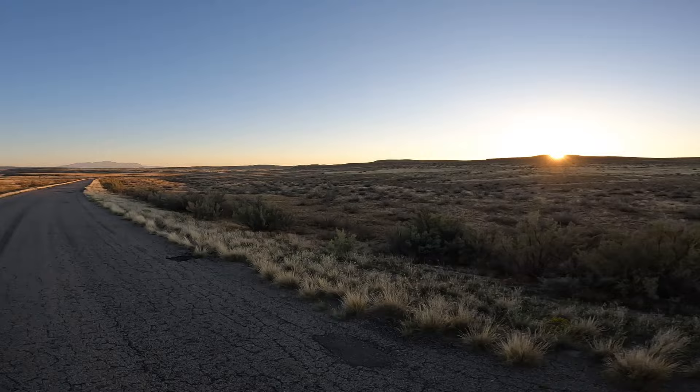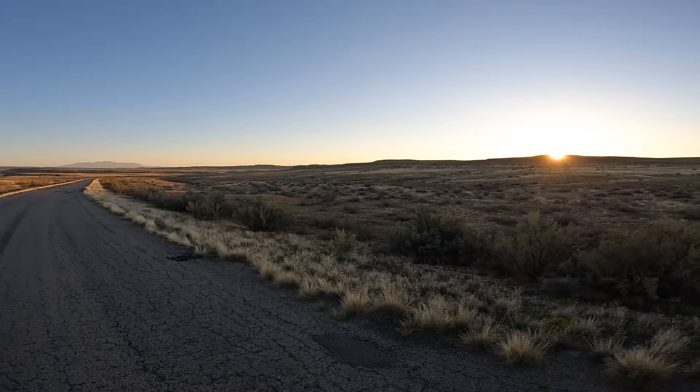We've just come onto the tarmac — we're racing the sunset. I'm going to get down this road and get to the Westwater Ranger Station. There's a campground there and hopefully some water, so I'm going to race down this road. I'll see you there.